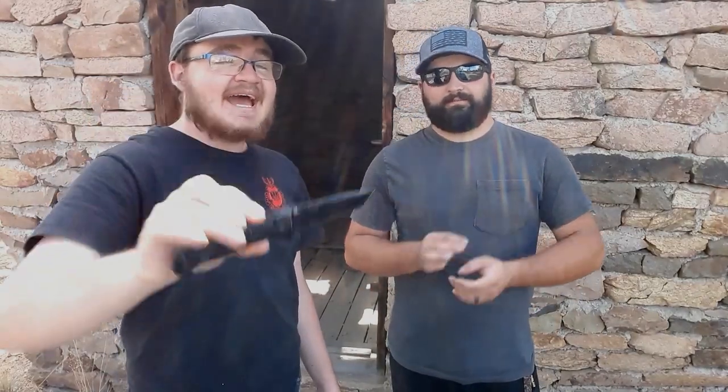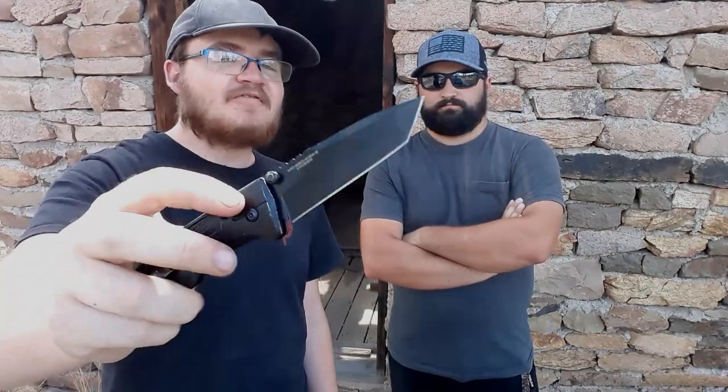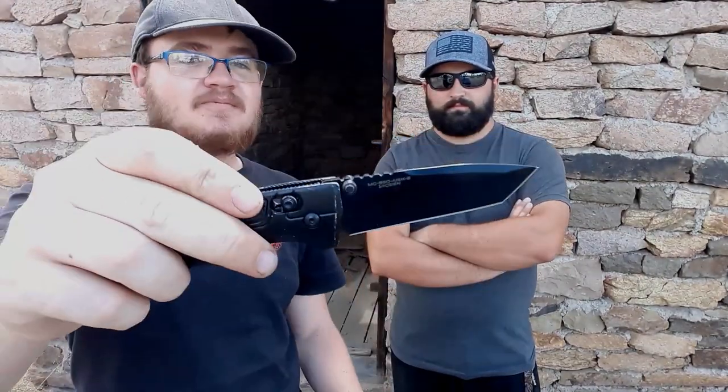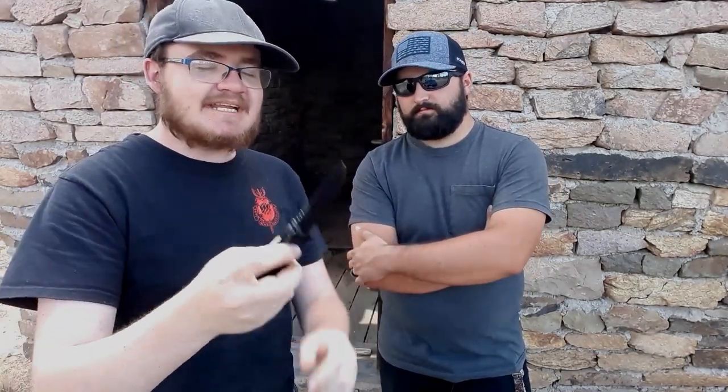Next is the Bear Ops Rancor 4, loaned in by a viewer. It's a budget knife with an axis lock, 14C28N steel on the blade - one of Gideon's favorite budget steels - and aluminum handles. These come in at about $70 and are made in the USA. The action is very smooth, though there's a little bit of play that needs adjusting.